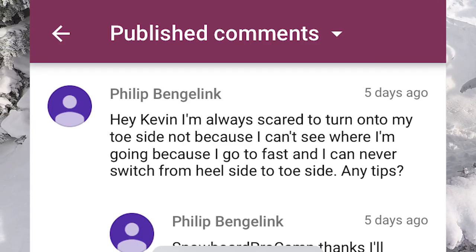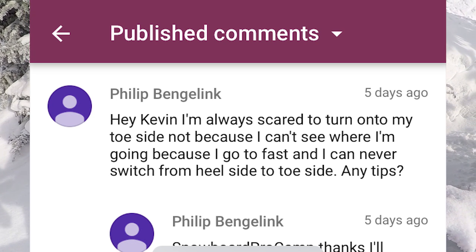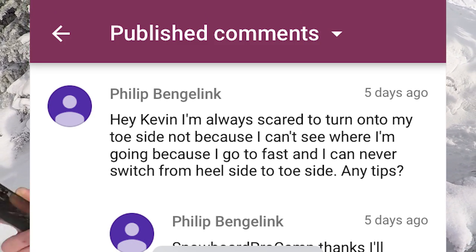Hey Kevin, I'm always scared to turn onto my toe side — not because I can't see where I'm going, but because I go too fast and I can never switch from heel side to toe side. Any tips?